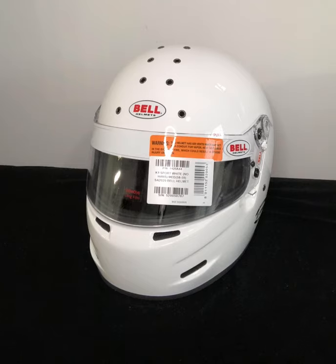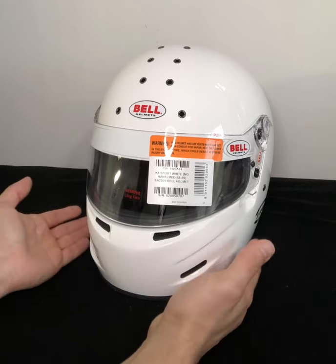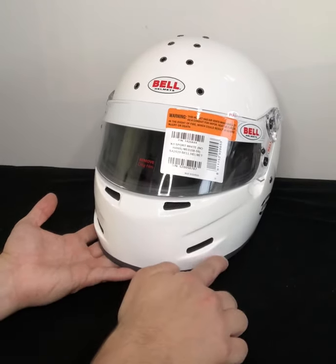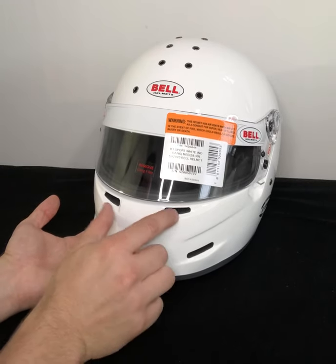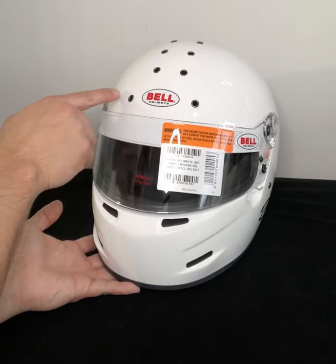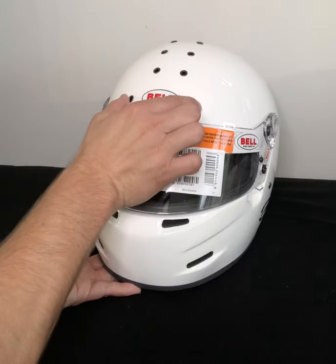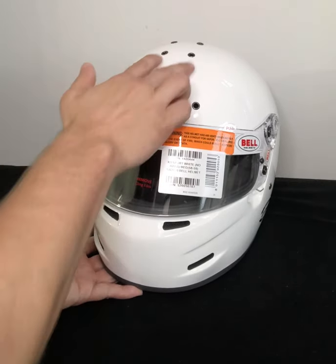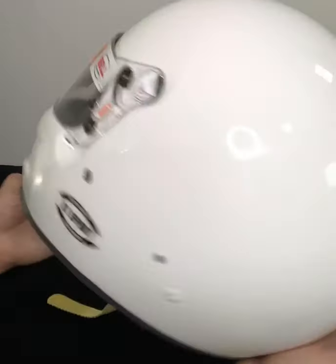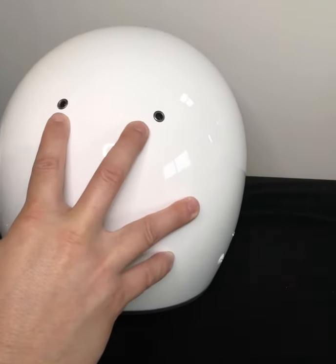Just a quick note on this helmet — there have been some significant construction changes from its predecessor, the SA 2015 version. Right off the get-go, if I lift this helmet up a little bit, you'll notice that Bell has elected to go away from the duckbill and they've actually changed the placement and orientation of the intake vents on the chin. In addition, there are no longer the side-to-side oval vents that you can open and close up on the forehead, but they've gone with eight riveted intake vents on the top as well as two riveted exhaust vents on the rear.